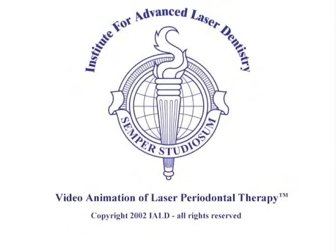This is the video animation of the FDA-cleared laser periodontal procedure called Laser Assisted New Attachment Procedure, or LANAP.